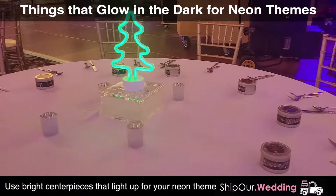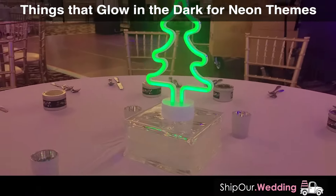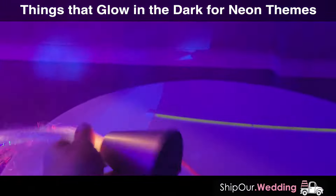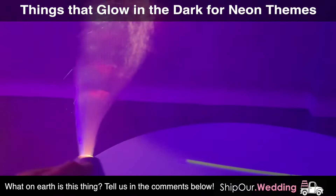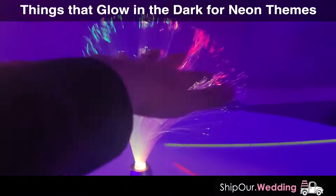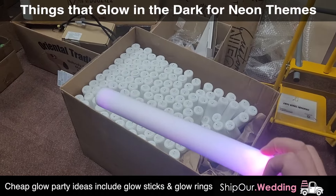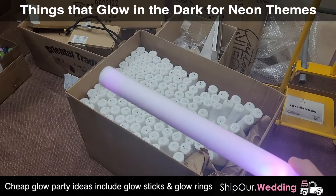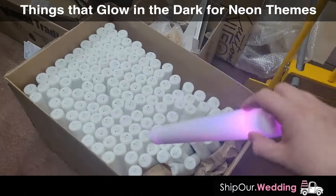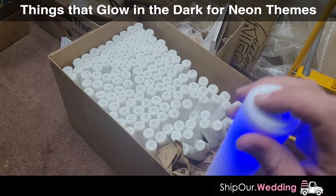Glow centerpieces also light up and they're affordable — find them online. What about some glass center blocks like this? They will really stand out. This thing is called a light-up hair brush — no, I have no idea, I'm making it up. But it lights up and it glows! If you know what this thing is, tell us in the comments below and maybe we can figure out this mystery together. Glow sticks — you've probably seen these online. Super affordable. You can personalize them with your name, buy them in a big box like this, have somebody hand them out, and just hit the button on the bottom. Boom, that's it.